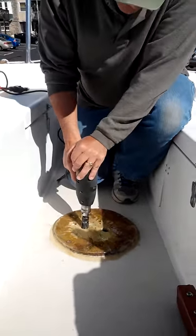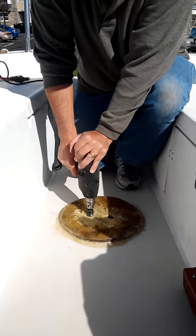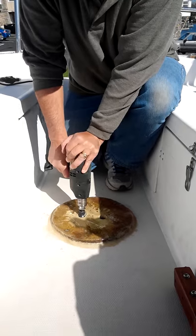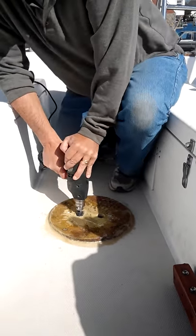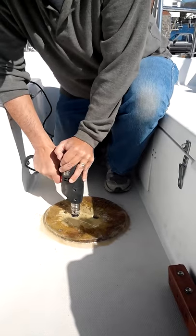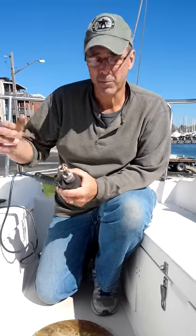Basically, I'm just going to drill this hole. And that's pretty much it.